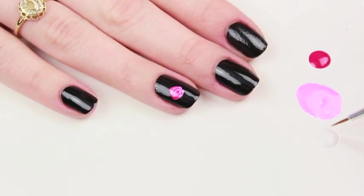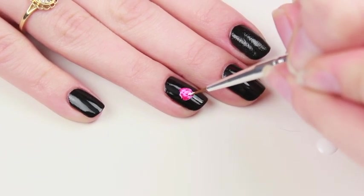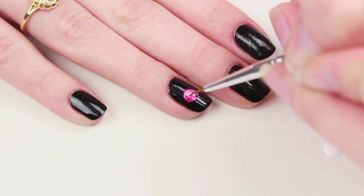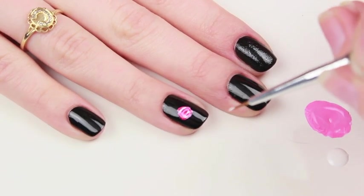Last, get the white nail polish and create some more of those little half circle shapes. Be sure to not cover up the other colors — make sure that the light pink and the hot pink polishes are still showing through.